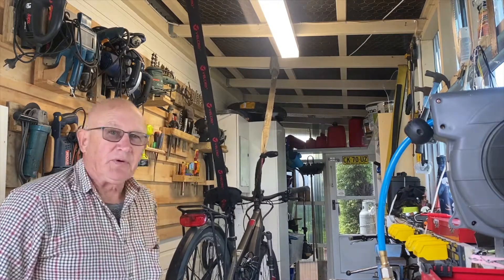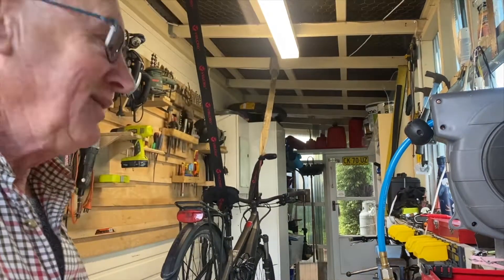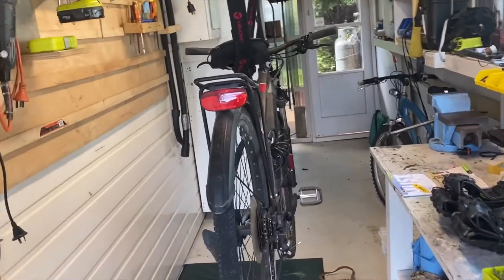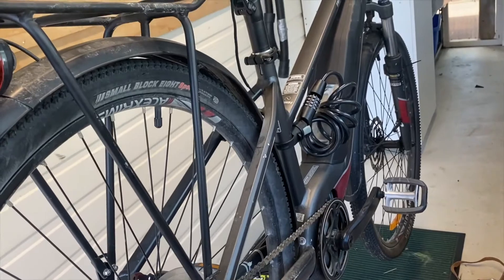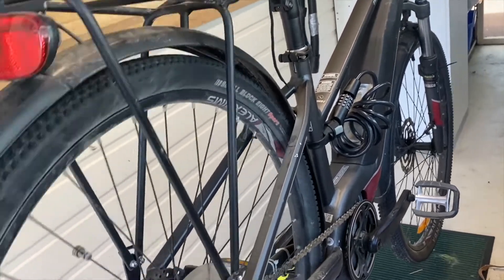I hope that velcro holds! So there's the working environment — I've got the bike up at working height and I can get both wheels off now.